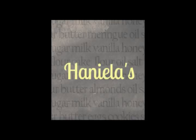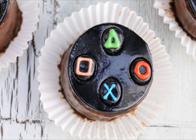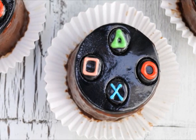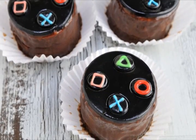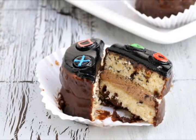Hi everyone, it's Hany from Haniela's. Welcome to my YouTube channel. Today I'm going to show you a really fun dessert: PlayStation controller buttons Petit Fours.